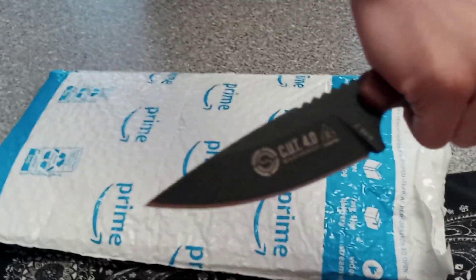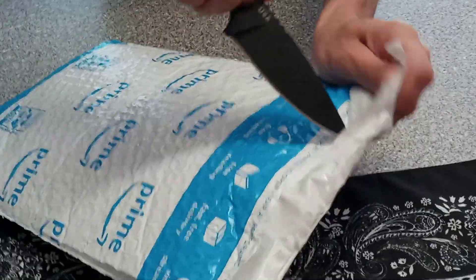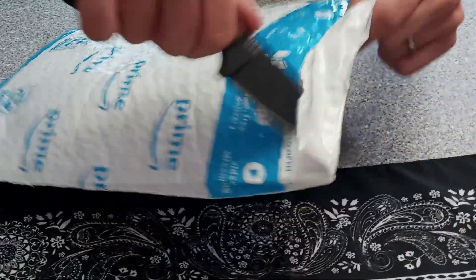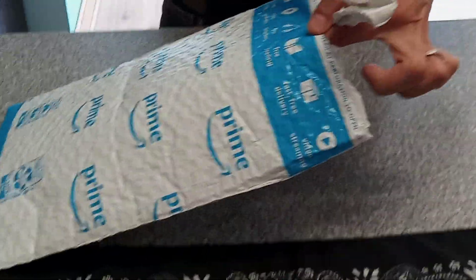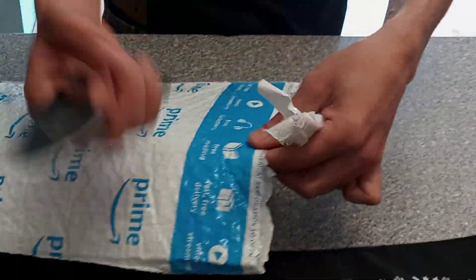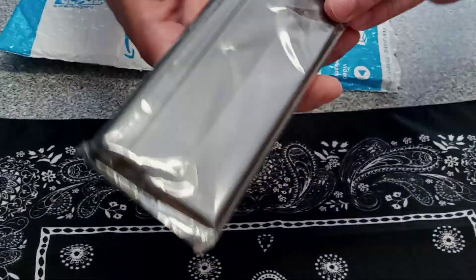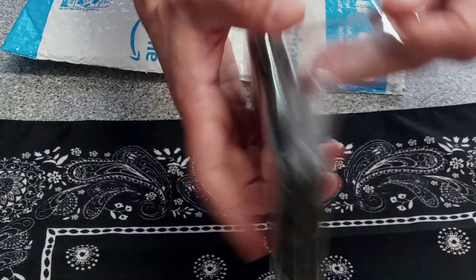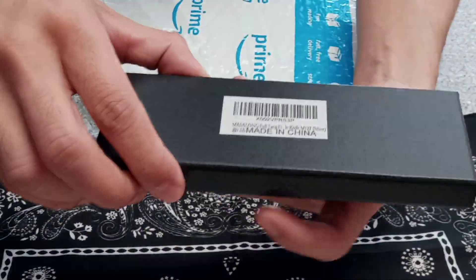I'm going to use my Tops knife to open this — I use my Cut 4.0 to open this. Let's see here. Got some extra bubble wrap — that's how sharp that knife is. Made in China. Wrapped it off. Nice little plastic wrap here, nice little box. There it is.